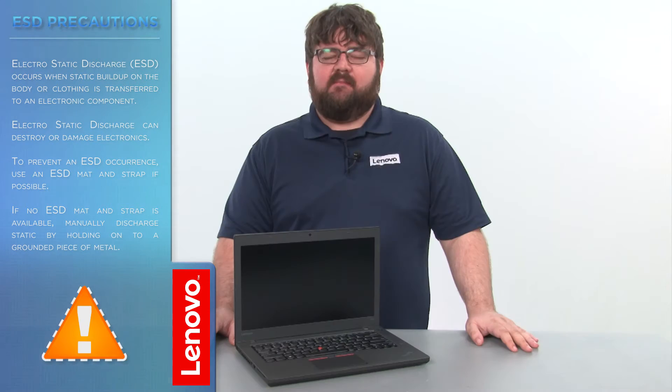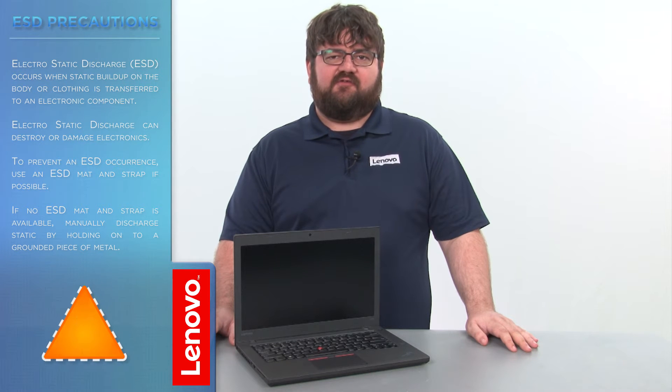Before we continue, we need to make sure that we are protected against electrostatic discharge, or ESD. Make sure to shut down the computer and disconnect all cables and accessories from the system. For further information, watch our Understanding Electrostatic Discharge video by clicking the link in the description.